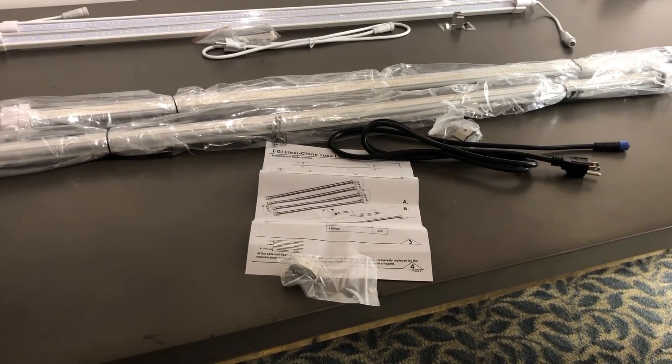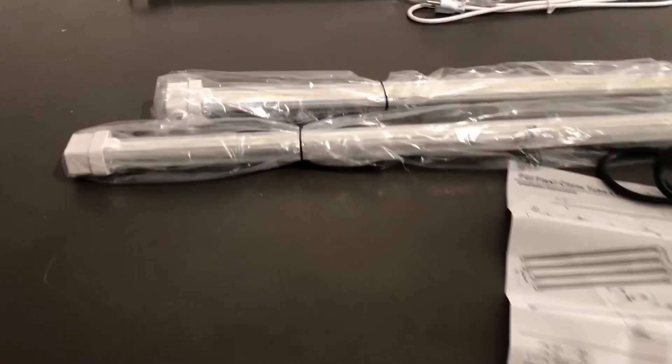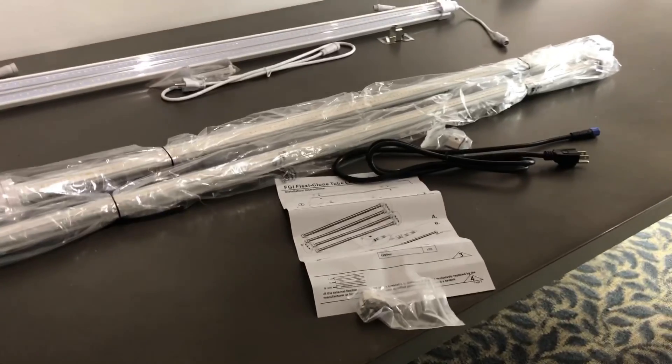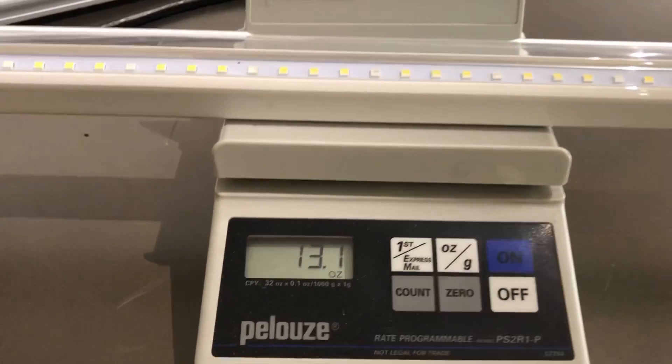Unboxing the FGI Flex Clone system, you find similar things: some simple mounting hardware, a 10-volt cord, two light bars wrapped up in plastic, and an instruction sheet for those of us who like to be told what to do.